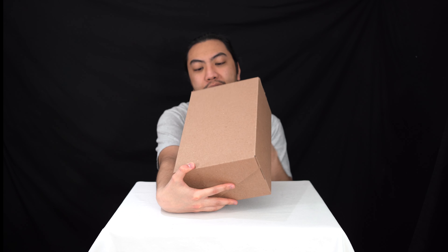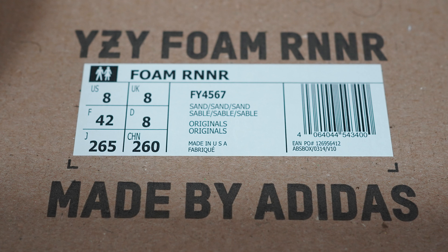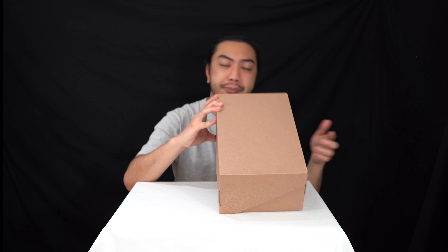Today we've got a look at what I think are the most ambitious Yeezys to date — they're very out there, head turners. People might call them weird, people might call them a Croc imitation, but at the end of the day this is the Yeezy Foam Runner. We've got this in a US size 8 — interestingly the UK size is 8 as well, and it's a European 42. Let's get unboxing.